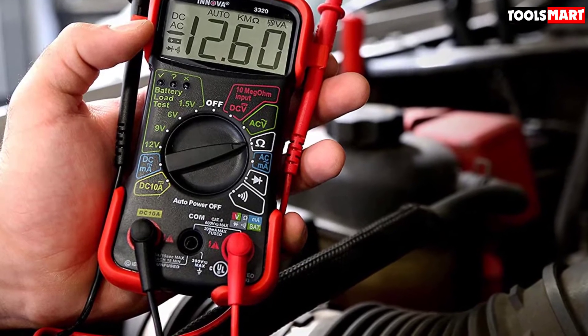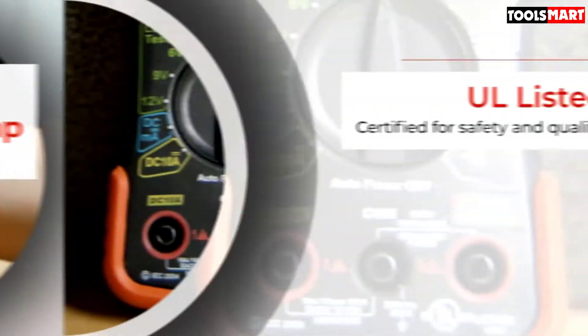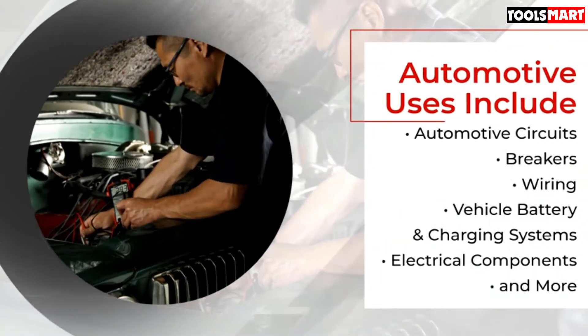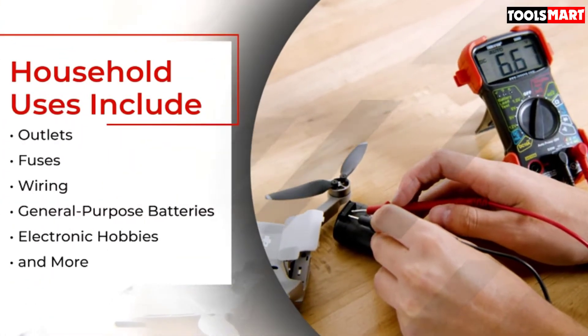The reasons why we include this multimeter in our list are coverage of almost all basic functions, overload protections, sturdy body, and auto-range functionality. It comes at a cheap price but is not compromised over performance. It also has a unique battery health check function, which lacks in many expensive meters.